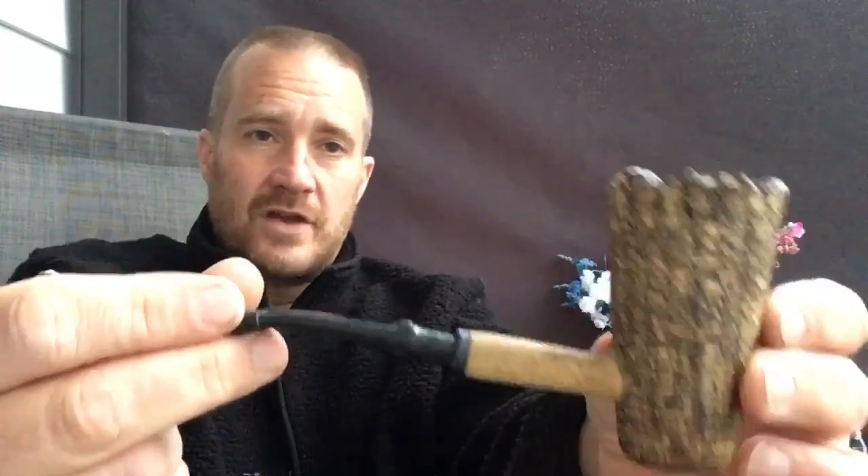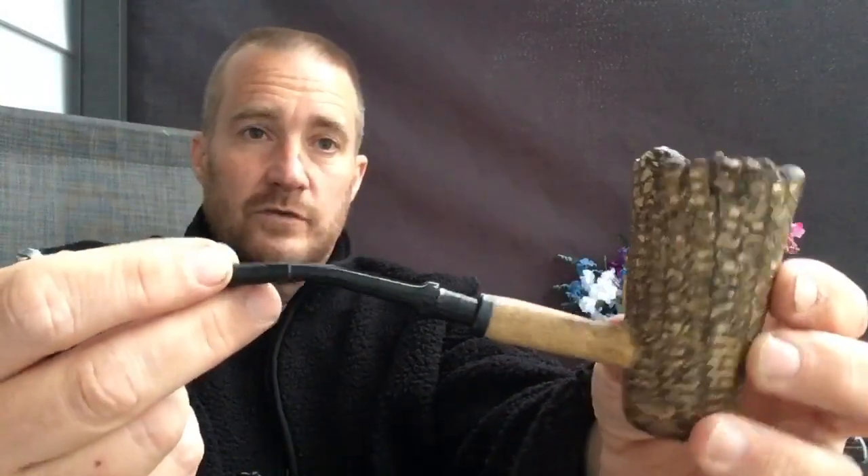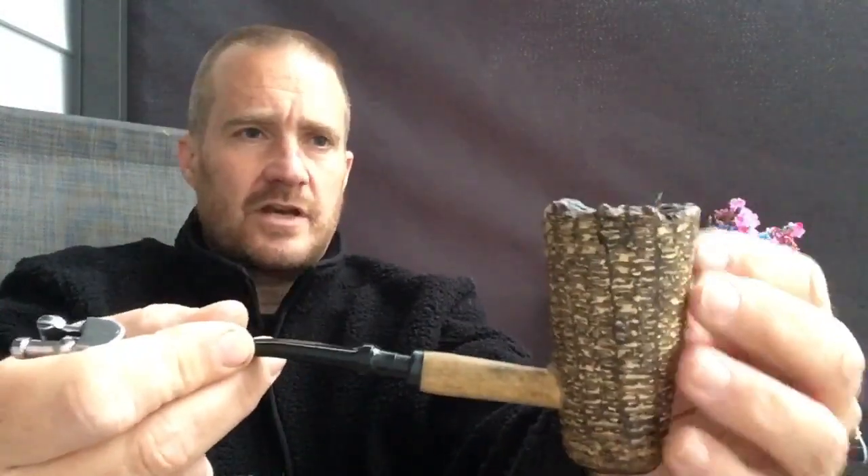So okay, I have got my good old freehand cob packed up. This is the coated version, not the naked version. So let me light up. Let's see what we're getting.